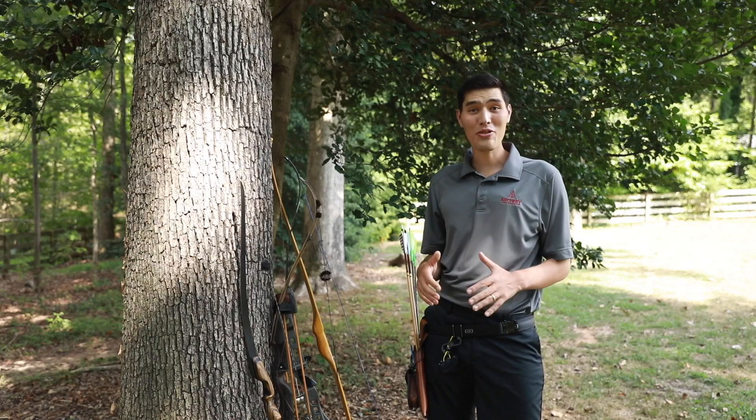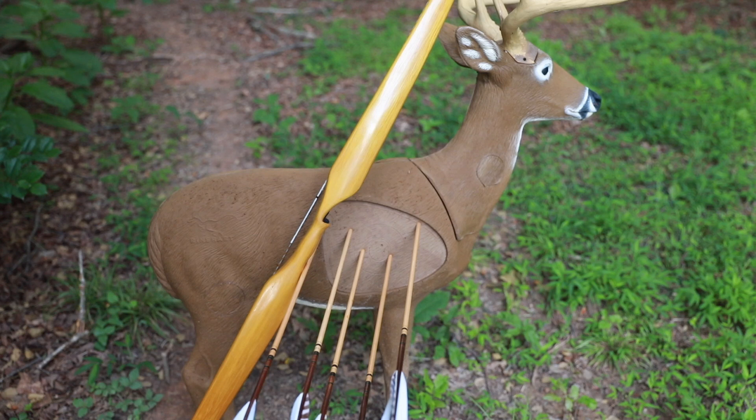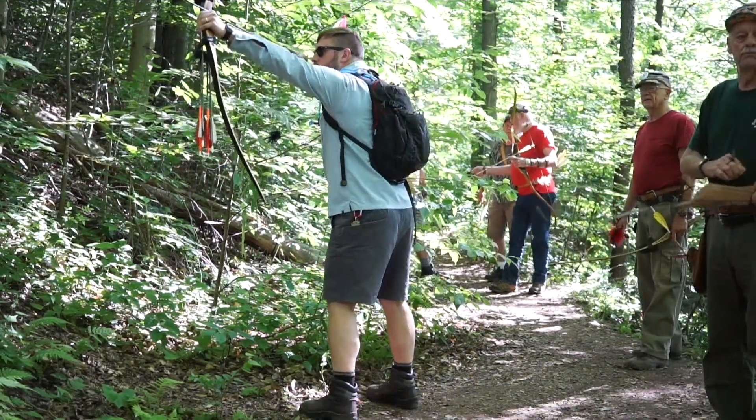Hey everyone, this is Traditional Archery 101, and we're going to cover everything you need to know to get started in traditional archery. To start off, let's talk about some of the different types of traditional bows that are out there.